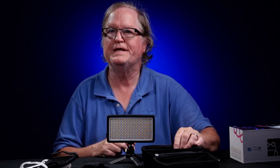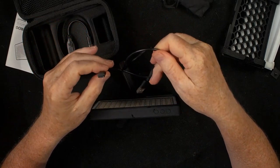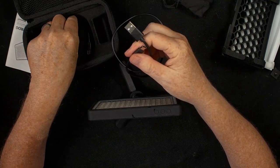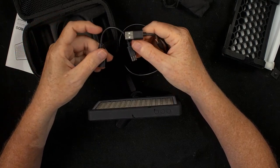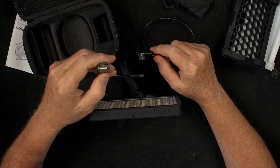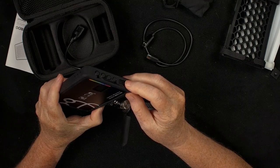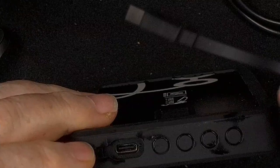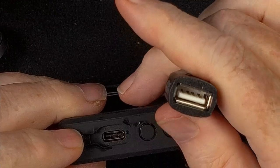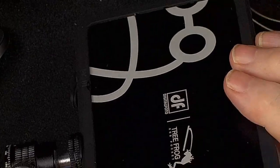Also included in the box are two USB cables. The first is a USB-C to USB-A cable for charging. There's also a USB-C to USB-A cable, and the reason for this second cable is you can charge a cell phone — the light has a USB-C output port on one side that gives you five volts. You can plug this cable into a phone or another light and charge it from the 400 milliamp battery in this light.